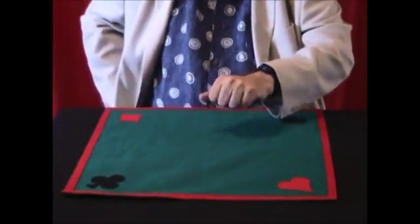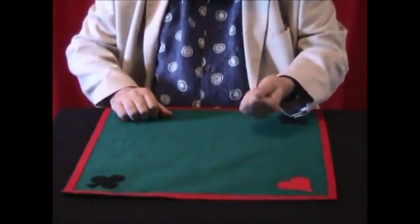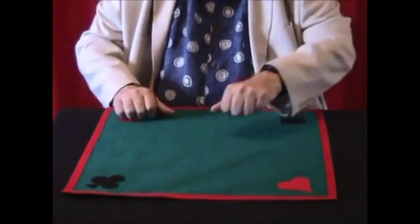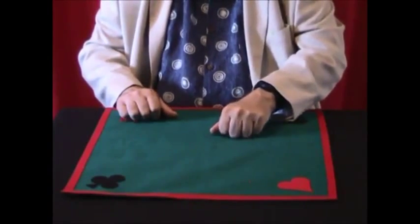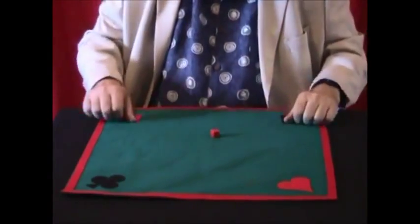If I ask you how many dice I have in my left hand, you may be tempted to say three or two — but actually there is only one, with a different color. Have you seen how many spots this die has? It's very difficult because basically there are no spots at all.